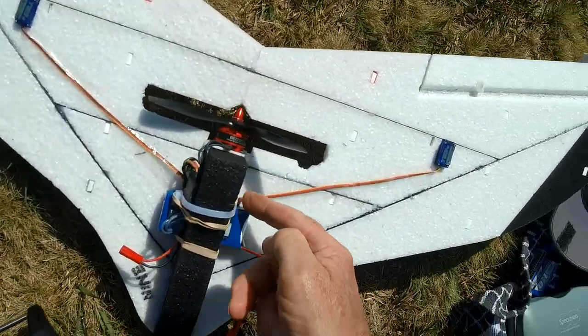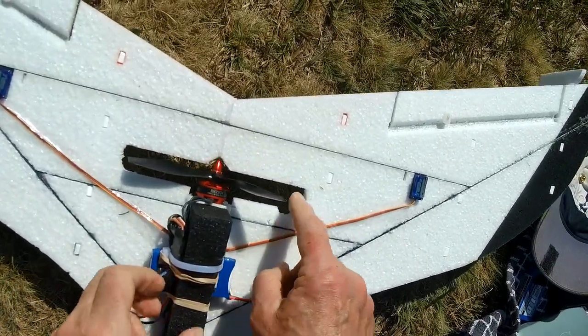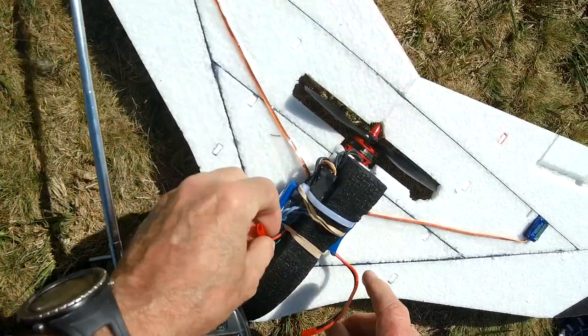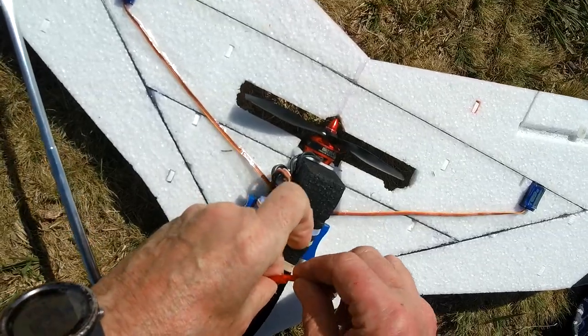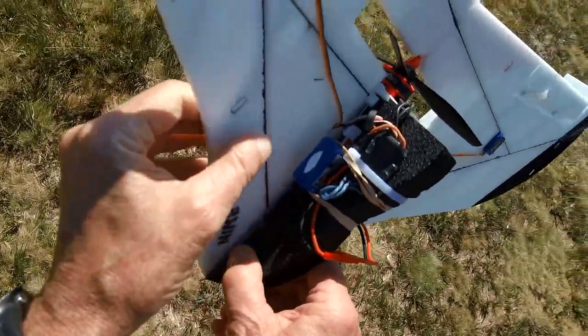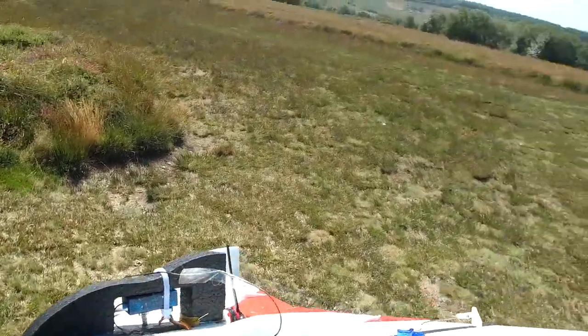Also, make sure you tuck in the balancing lead because it caught in the prop and smacked itself. Throttle closed. Rates are high. What I'm doing to hand launch is hold it here, but with a bit of luck you'll see.